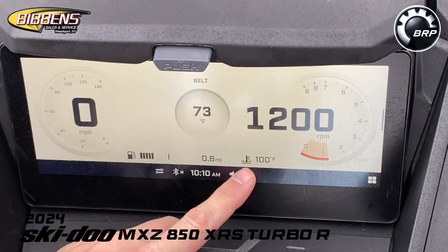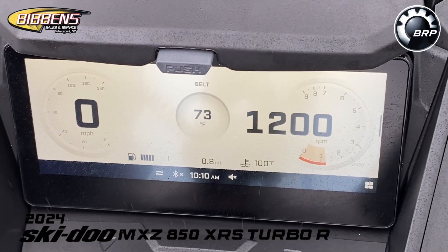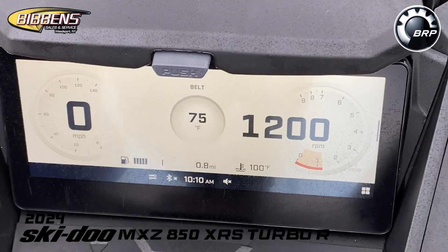There is a digital temperature gauge on here as well. There's also a belt monitor so you can actually track the temperature of your belt — that's new for this year.